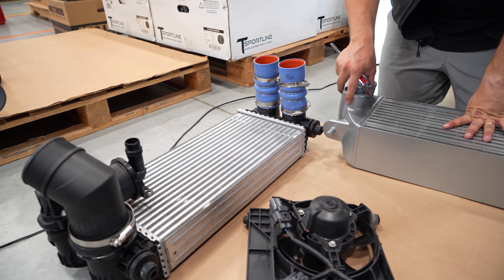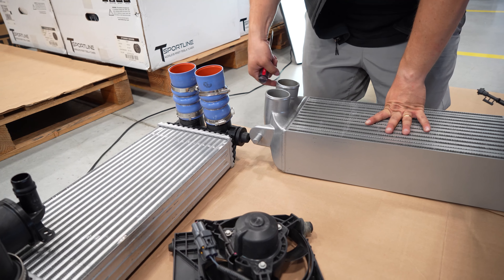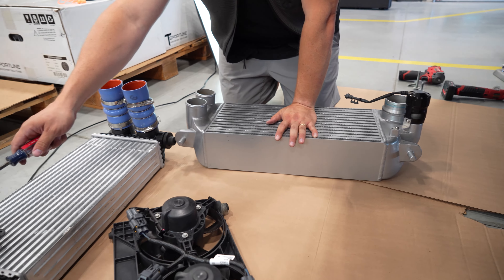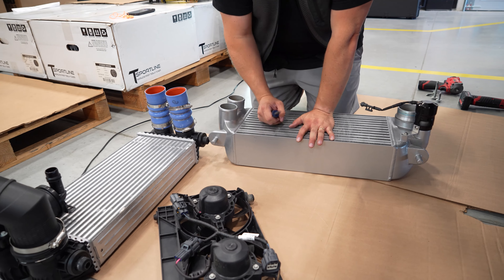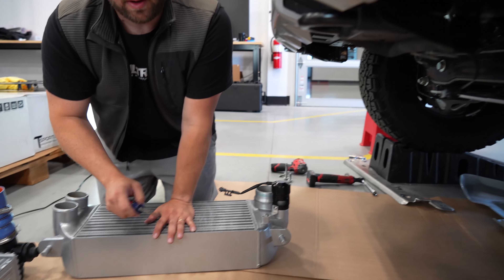Being that this is a factory replacement intercooler, all we really have to do is move these silicone hoses over to these two ports, and then this hose over to this side. We'll leave the bypass valve on the factory intercooler since we've got the TurboSmart unit. So I'm going to go ahead and do that, and then we'll check out the fan shroud situation.